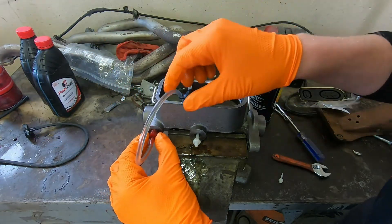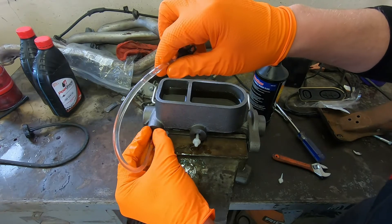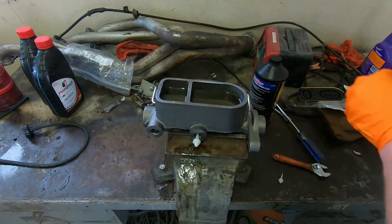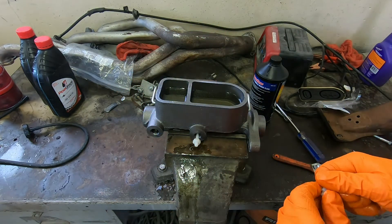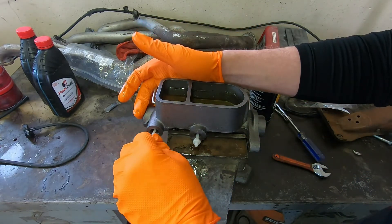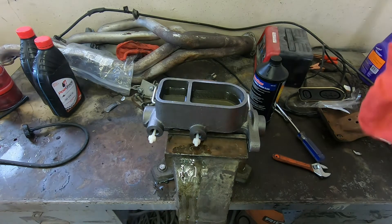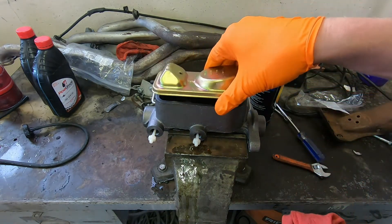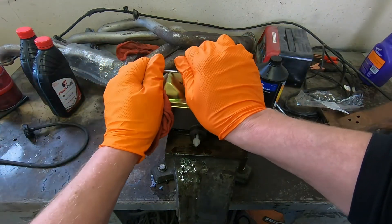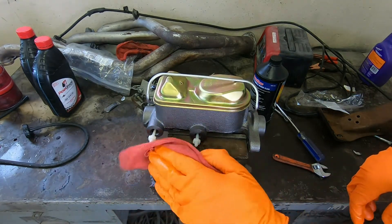It's important to note that you do not want to get brake fluid on the paint of your car or on anything really — brake fluid is very, very nasty stuff and it will eat through your paint. If you do happen to drip any on there, you need to immediately clean it up. Cap it off and then carefully carry it over to the car. She should be bench bled and ready to go.